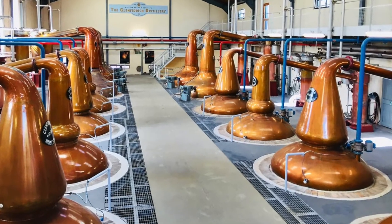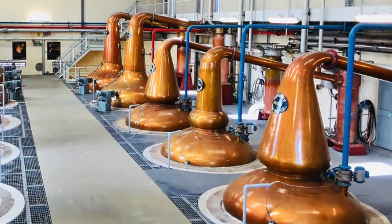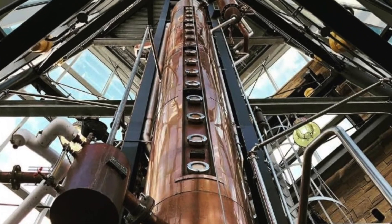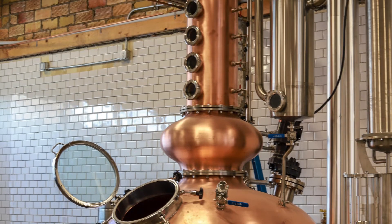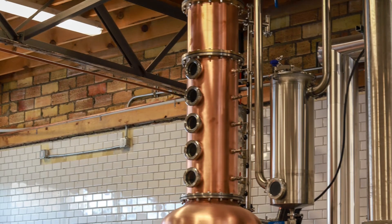My copper alembic still is very similar to what you'll see in Scotland — they have these big beautiful copper stills. This shape tends to be more of a brandy still shape, but it's mostly similar to what they're using in Scotland for distillation. In the U.S. it's common to have pot stills and column stills. A lot of craft distilleries in the U.S. are starting to use hybrid stills — almost like an alembic still but with a column on top that helps with refining and rectification of the spirit.